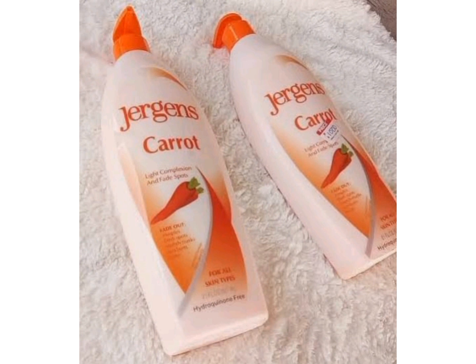Get a good skin glow oil or serum that you can apply directly on the skin, and get a good carrot soap, papaya soap, or kojic acid soap to use along with your Jeggings. Apply Jeggings Carrot body lotion all over your body, but avoid using it on your face — get a good face cream for that. Use it on your body morning and night after taking your bath.